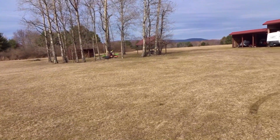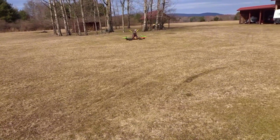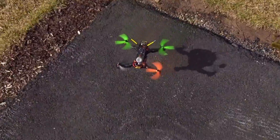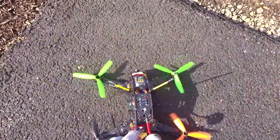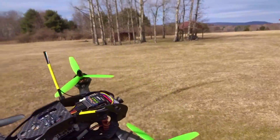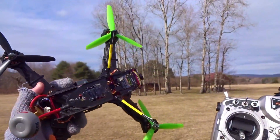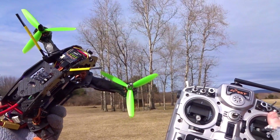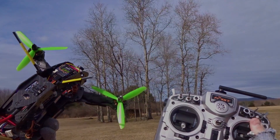Okay, I got my battery buzzer alarm, so let's just bring it in and land it. There we go — that was my quick test to show you how the RoboCat 270 is performing so far. Stay tuned for more, including a full review, and I'll see you in the next video. Bye!